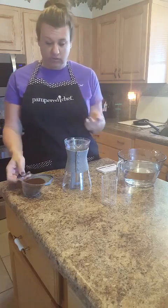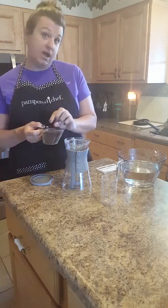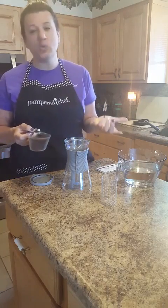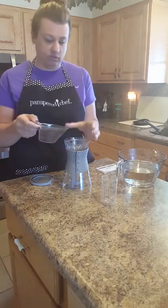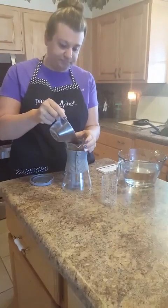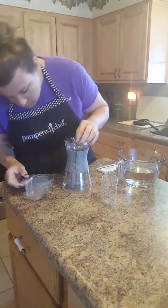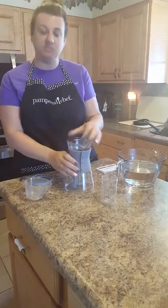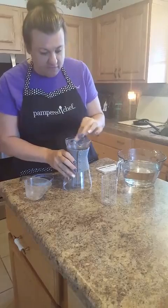What you do is take one cup of coffee grounds. You want coarsely ground coffee, not fine ground. It's okay if you have finely ground — it just takes more time for the water to get through. So we're going to take one cup of coffee grounds and put them right in there.